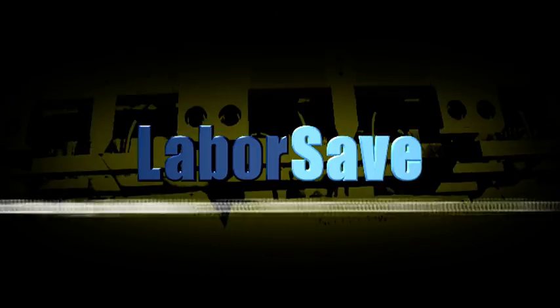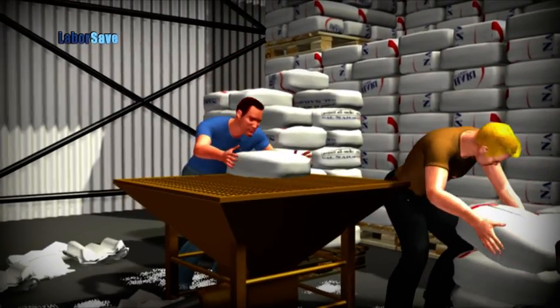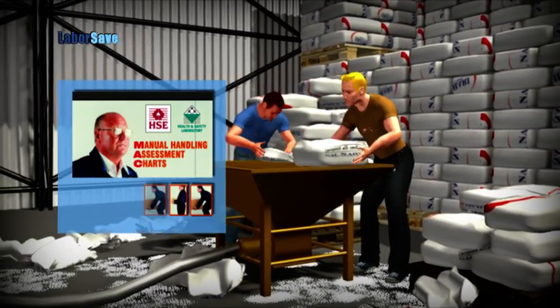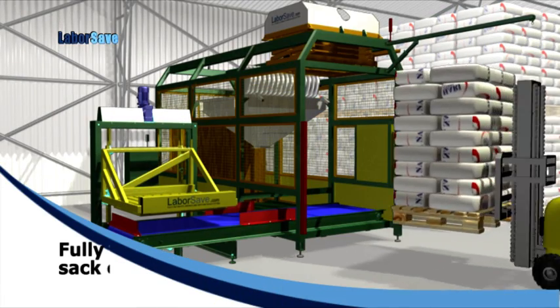LaborSave, at the forefront of automatic sack emptying. Emptying sacks the old fashioned way is difficult, dirty and very labor intensive, as well as a major cause of serious injuries. Now there's LaborSave, the patented fully automatic sack emptying solution.